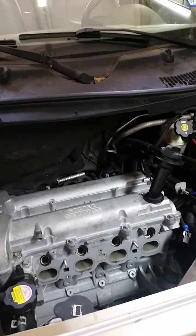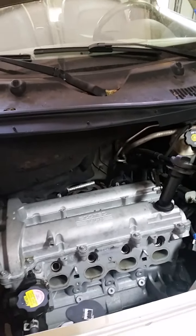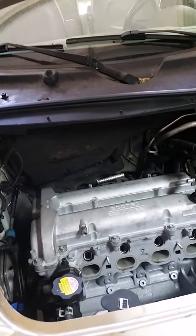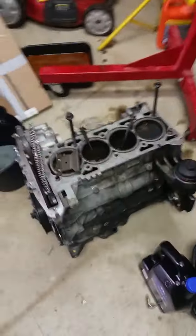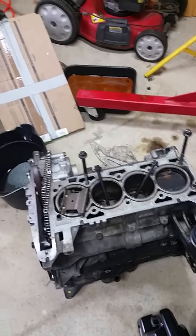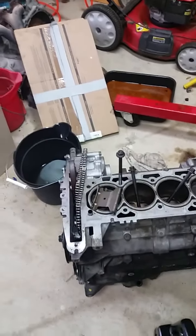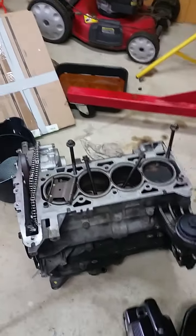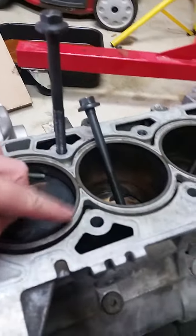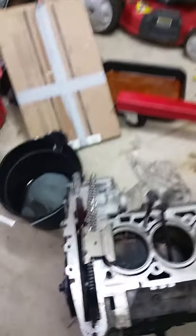This is the engine removal process for a 2006 Chevy HHR — probably any year — with a 2.2 or 2.4 liter. I'm doing this because I originally had water in the oil. I pulled the cylinder head off, changed the head gasket after 205,000 miles, and it went another 2,000 miles before the same problem came back even worse. I pulled it out, poured water straight into the water jackets and it ran right out of the oil pan, so I'm pretty sure this block is toast.